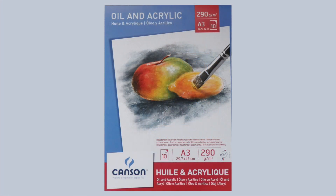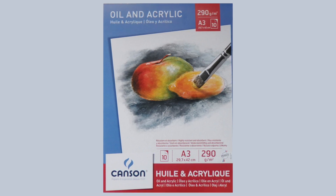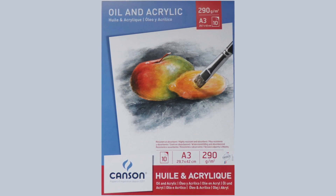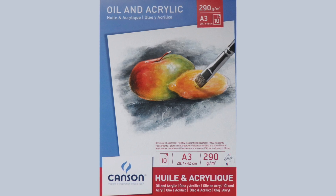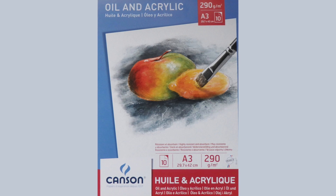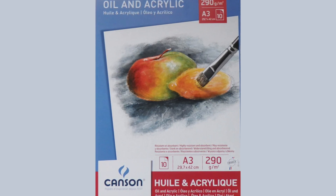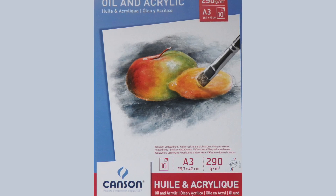Oil pads come in all sorts and sizes. I use Canson pads of 10 sheets, 290 grams paper. My favorite size is A3, or 42 by 29.7 centimeters. Some oil paper brands have a fake canvas texture, but this one is smooth. Gives me the freedom to decide whether I want a texture or not.